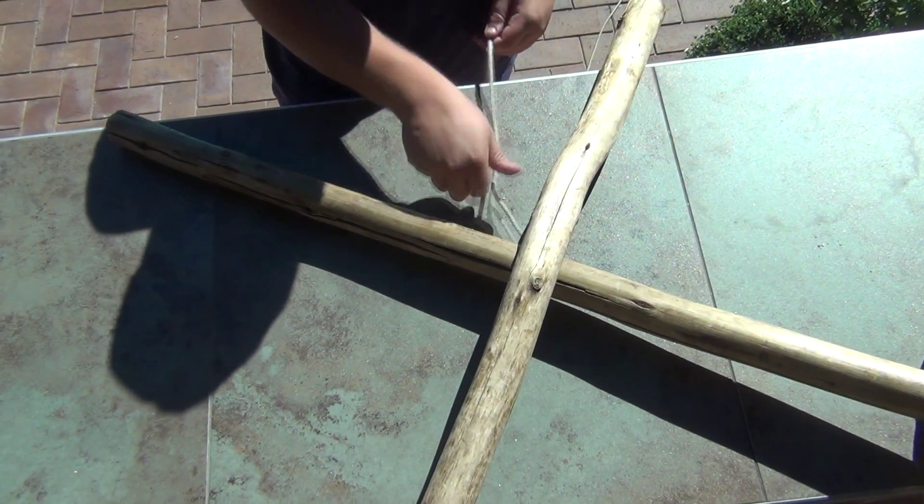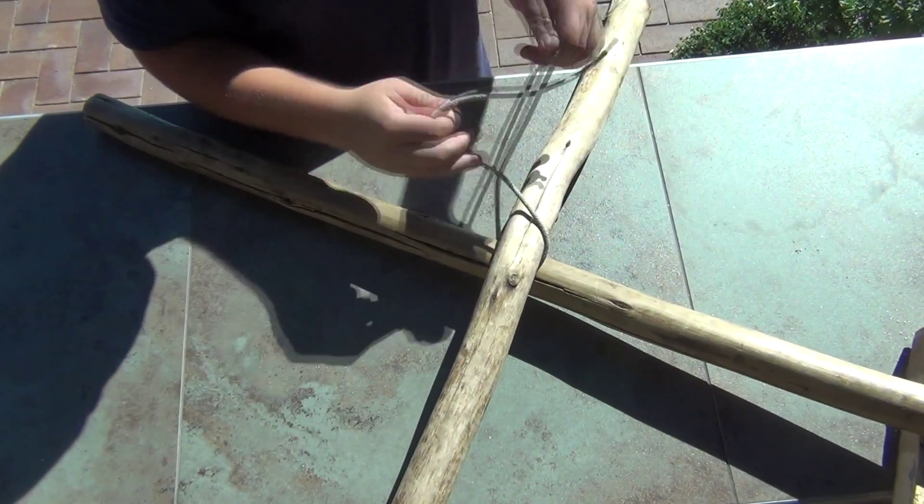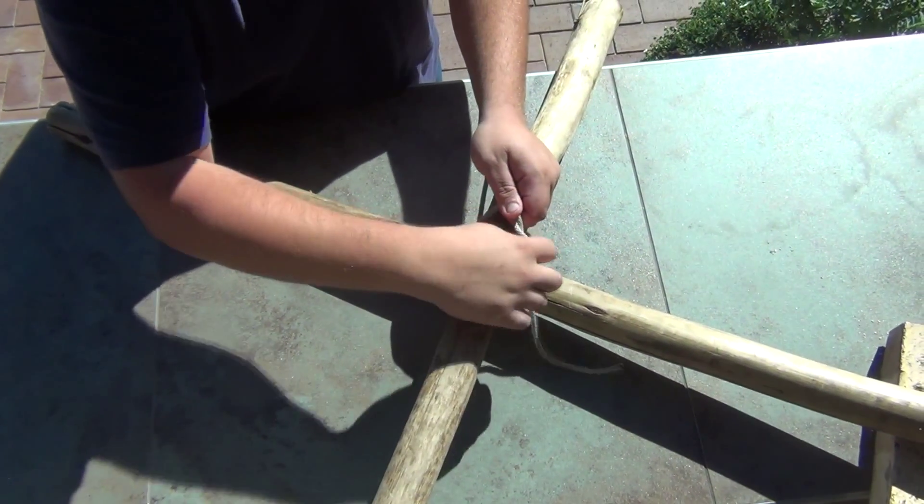This is going to be a diagonal lashing. I'm going to start off by doing a timber hitch, which you can reference on the channel.